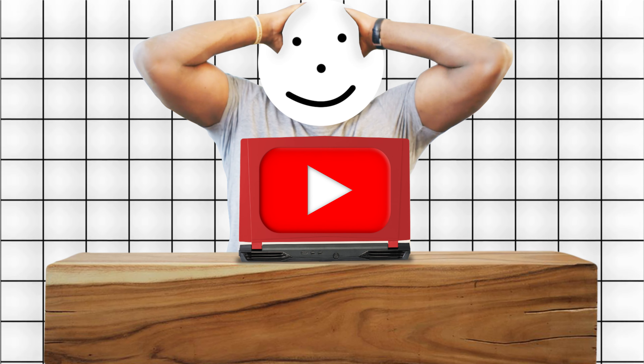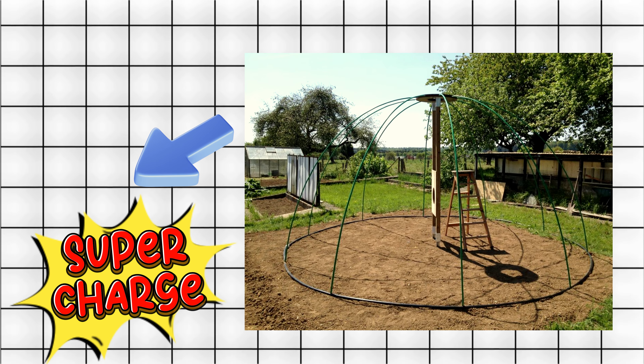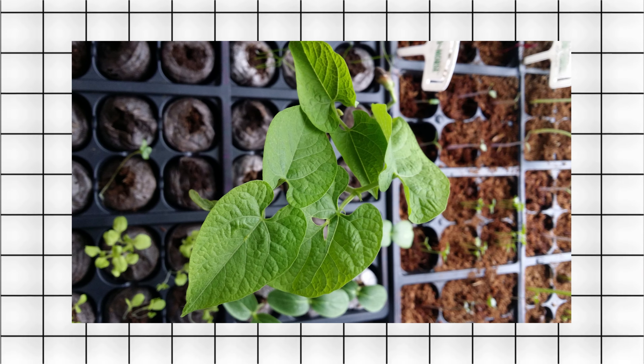Hey, Green Thumbs! Today, we're diving into the world of electroculture gardening magic, a revolutionary way to supercharge your harvests. Follow these steps to electrify your garden and watch your plants thrive.